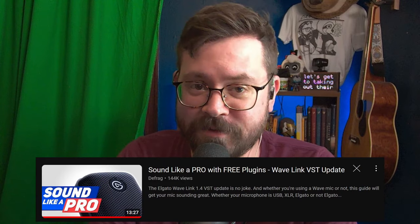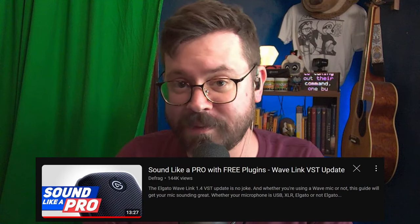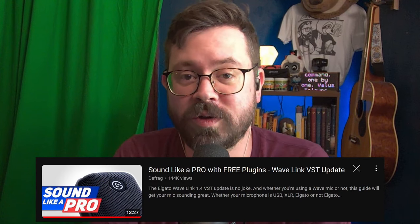After I got all that sorted, I went to this video by a creator named Defrag. They have a video that is completely about the VSTs that you can use with your Wavelink software — it's awesome. It is unlisted right now, but I'll leave a link to that in the description.